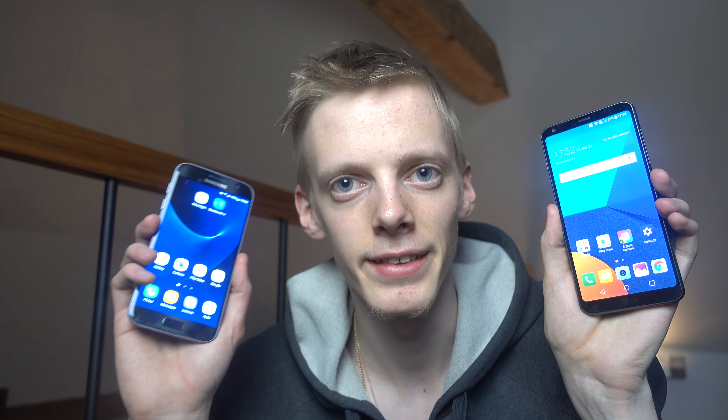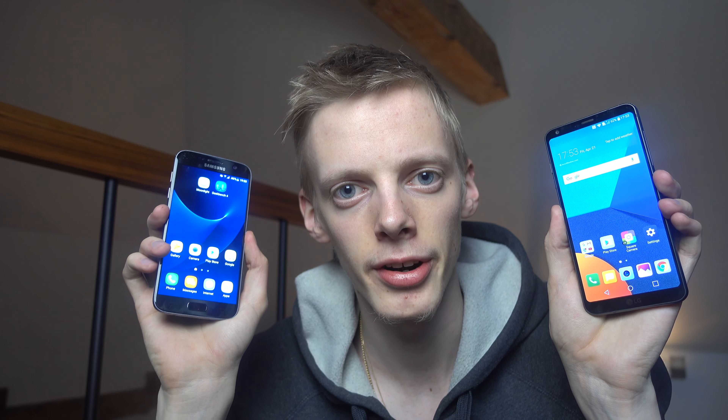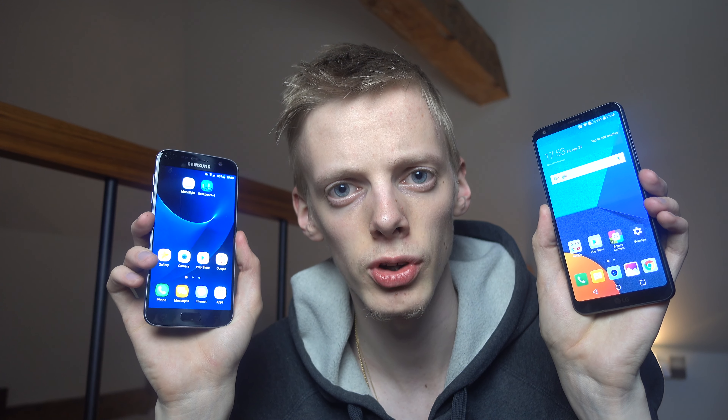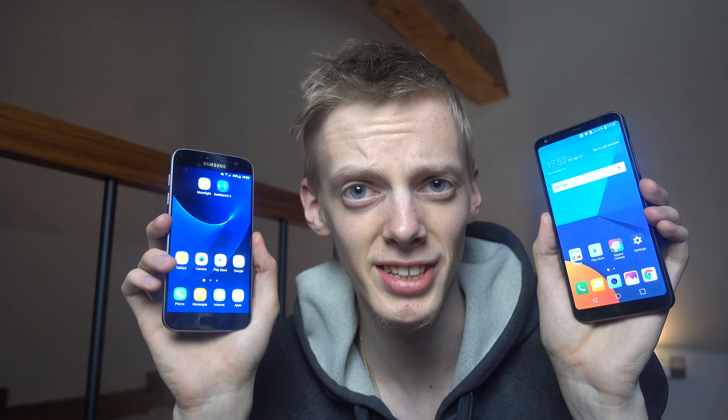Hey guys, so today I want to do a quick benchmark test between the brand new LG G6 and the older phone here from Samsung, the Galaxy S7 from last year — Samsung's high-end phone. I want to do a quick startup and Geekbench benchmark test to see what kind of score they're getting, if there's a major difference. I'm also going to do a video comparing the brand new G6, LG's high-end phone for 2017, against the Galaxy S8 when I get it.